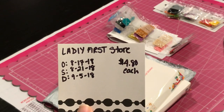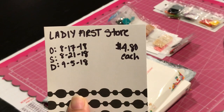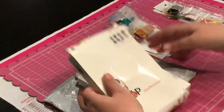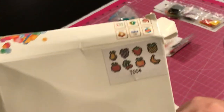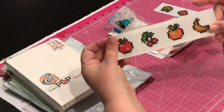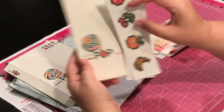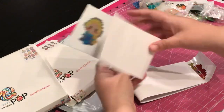What I got was from Lady First Store. I ordered it on August 17th, it was shipped on August 21st, and it was delivered on September 5th. Each pack was $4.80. This box got a little smashed — it came in a small bubble bag. These are diamond painting stickers: these are the fruits and these are the princesses. The fruits were smart and actually cut so they could fit in the box without being bent, which is great.